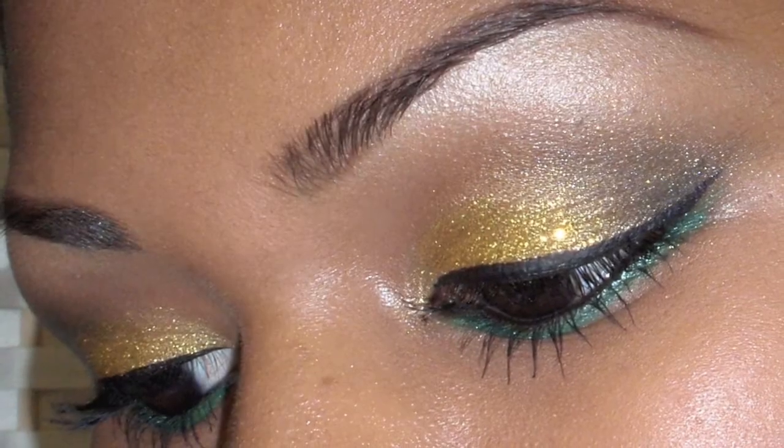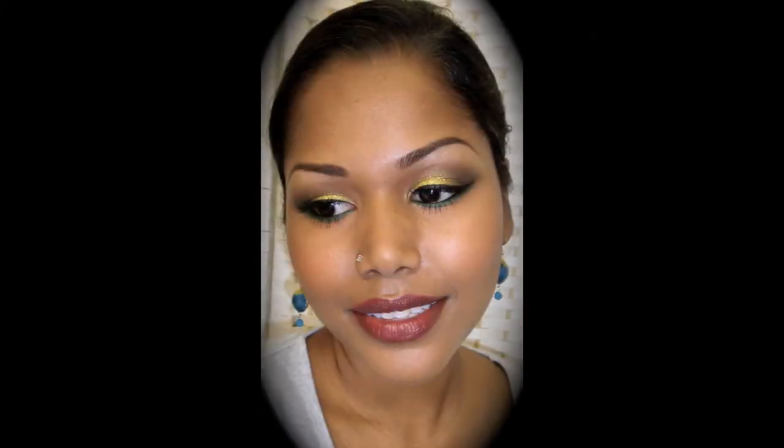As for my lips, I lined and filled them in with the NYX Urban pencil — it's a deep red shade, so it's not over the top. This is pretty much a very easy look; it's not over the top. You have some glitters and some nice deep eye makeup, and I'm pretty sure this look will be very appropriate for a Christmas party. Thank you so much for watching this video. Please do subscribe, rate and comment. Till next time, take care and I'll see you guys soon. Bye!